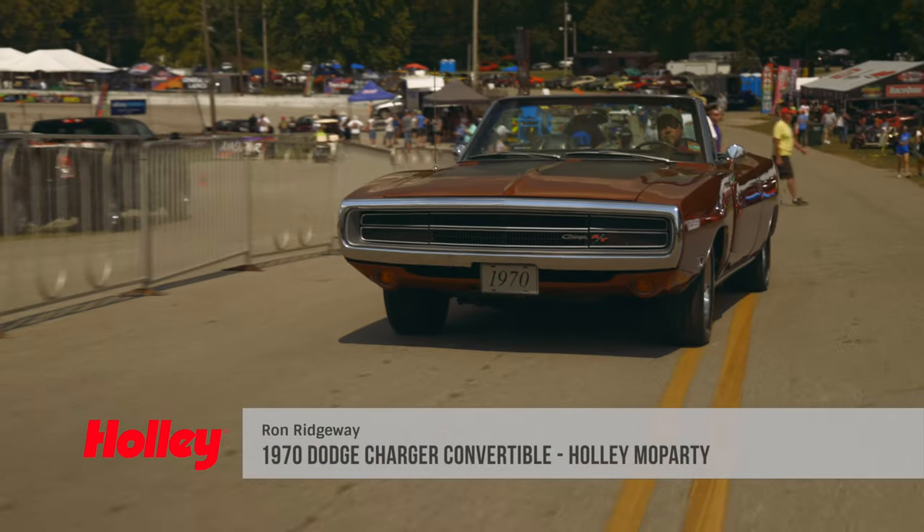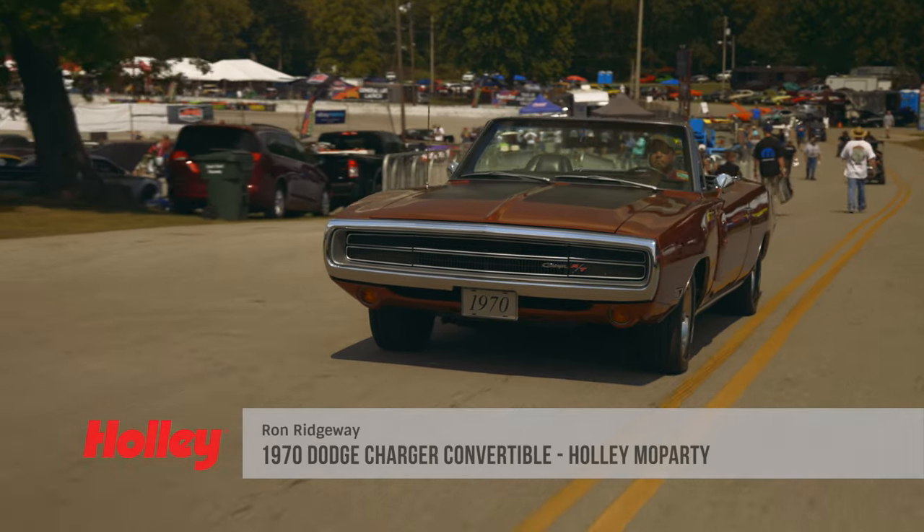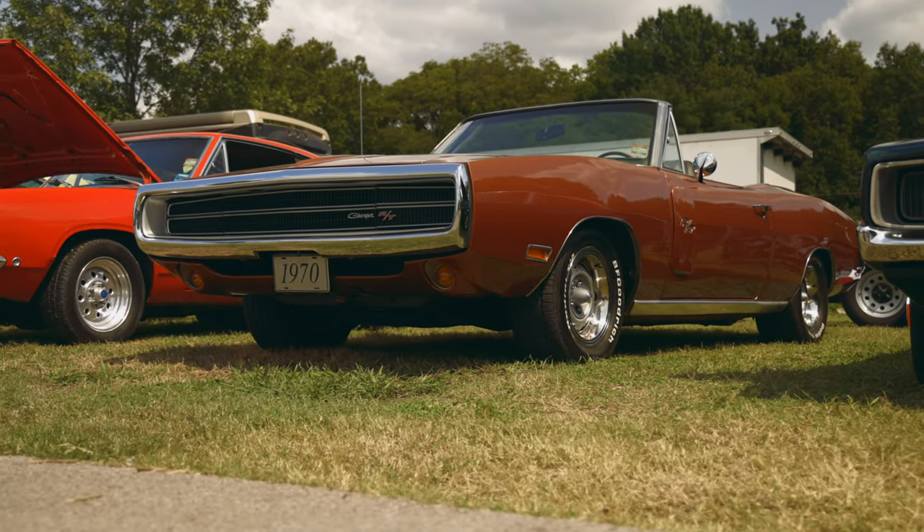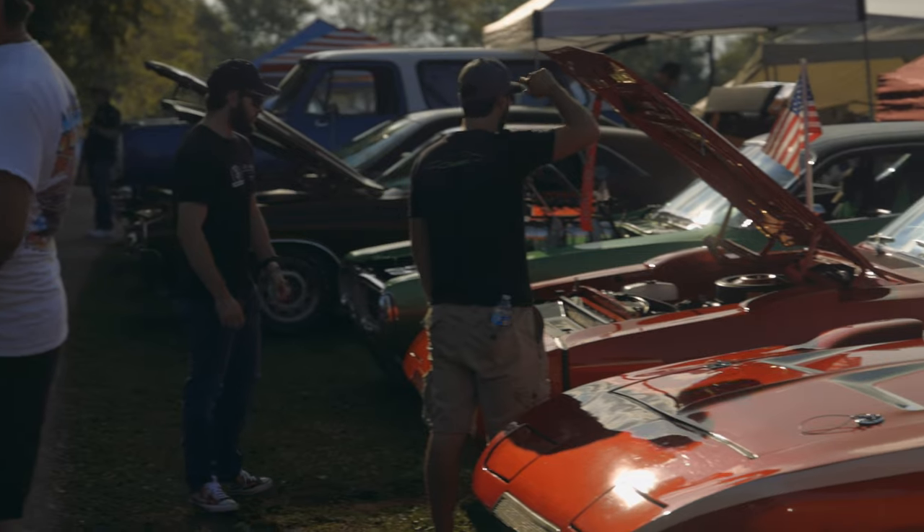Hi, I'm Ron Ridgeway. I drove my one-of-none 1970 Charger Convertible from Virginia, a little over 600 miles, here enjoying a nice weekend at Mopar Party.